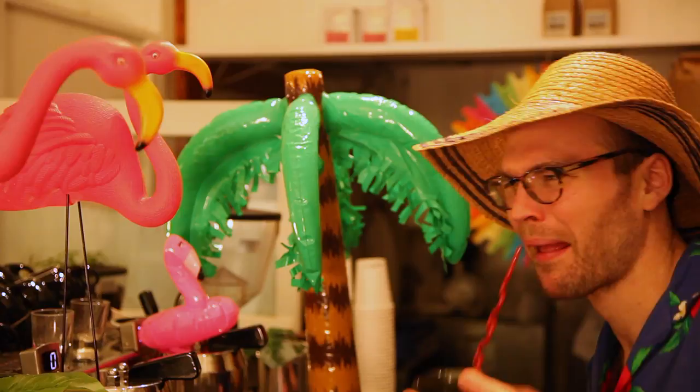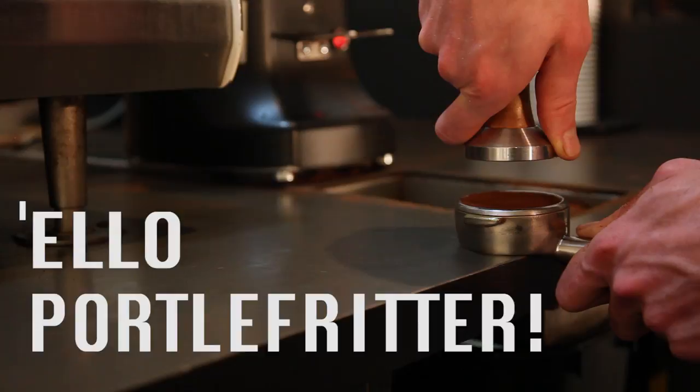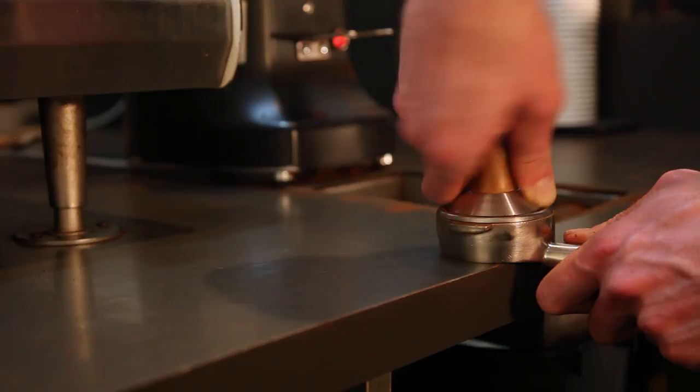Next we'll need a crazy device that we in the industry call a tamper. Introduce the tamper to the portafilter — hello, portafilter. Press down firmly on the coffee. If I had to guess, I'd say use exactly 31 pounds of pressure.